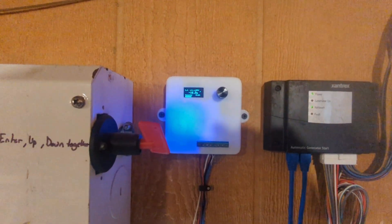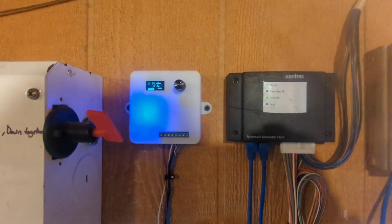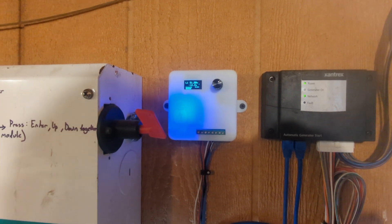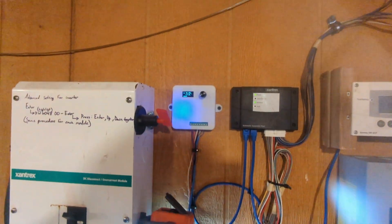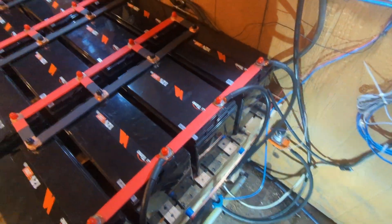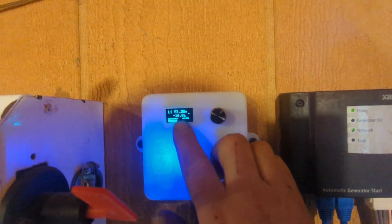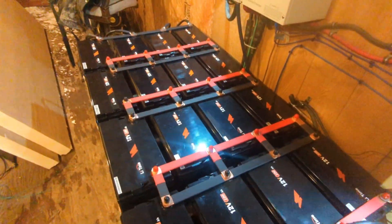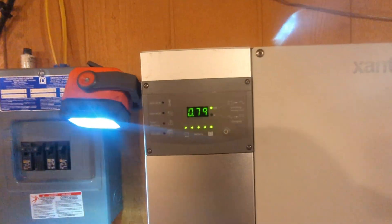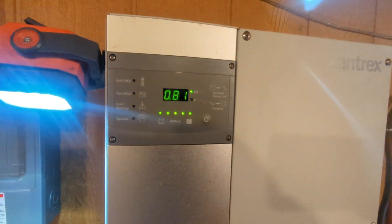We just hooked this up, so I'm not vouching for it yet — it seems like a pretty awesome product but it's as yet untested. What it does, or advertises to do, is monitor the current going in and out of the batteries and display that on the screen. Right now it says negative 17.4 amps, meaning these are discharging 17 amps, and our inverter says we're using 800 watts — 0.8 kilowatts.